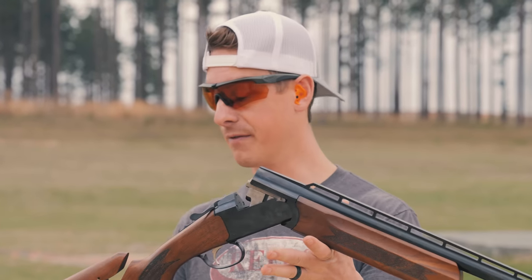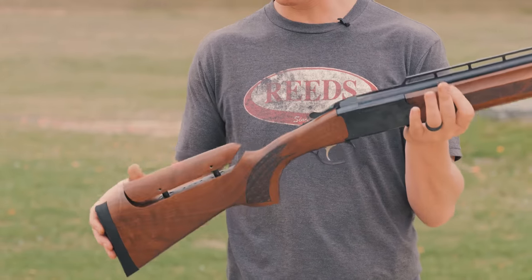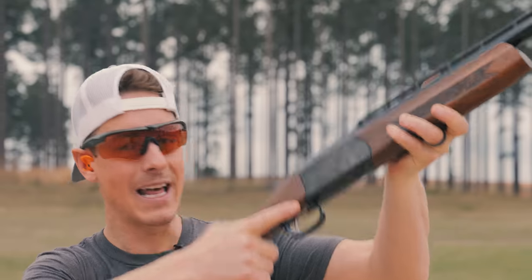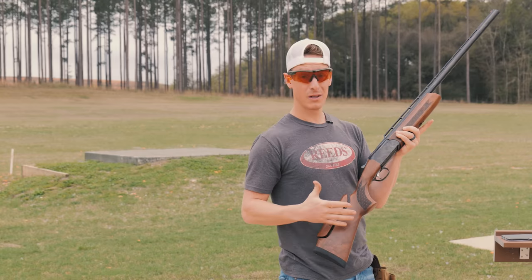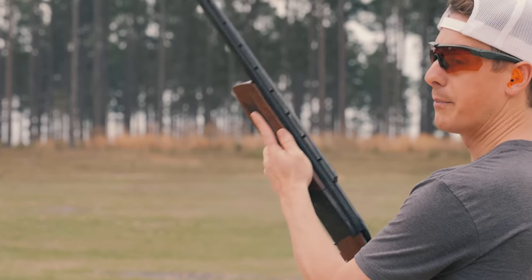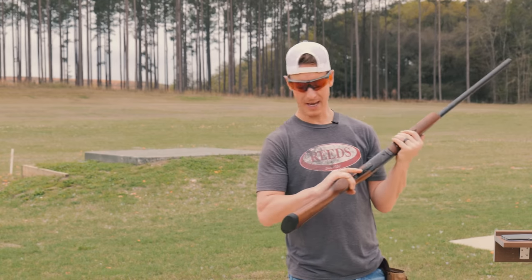Now we're going to take a quick look at the ergonomics of this shotgun — the feel, the function, how it all operates. First thing I notice is the checkering is not great; it's some of the worst checkering I've seen, honestly — you can barely tell there is checkering when you hold onto it. When I just hold this gun and mount it up, it actually doesn't feel terrible. There's a slight palm swell, which I absolutely like, and my finger falls in a very good spot on the trigger. When I shoot trap, I like to point my finger, and I always like a forend that allows me to do that. Nothing fancy about it, but it feels pretty good in the hands.